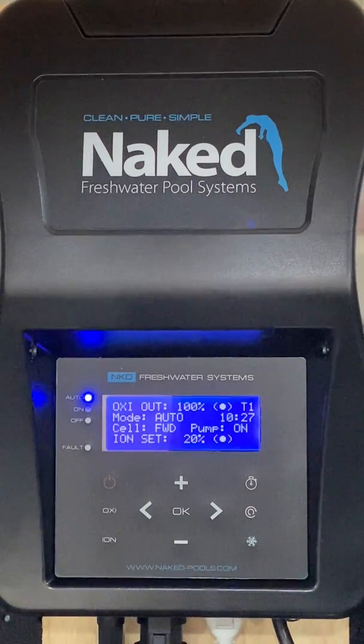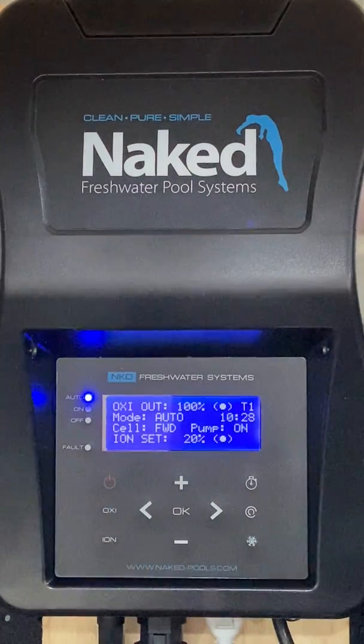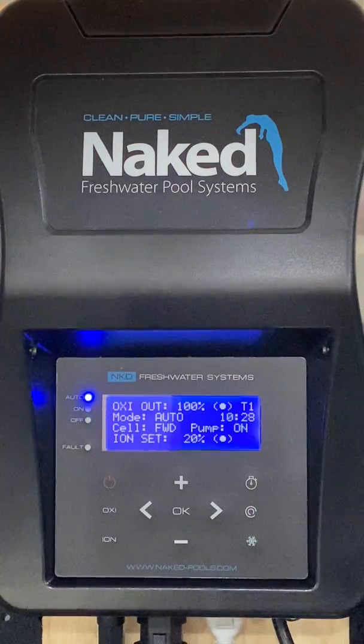The actual time is displayed in 24-hour format. The cell will either read FWD for forward or REV for reverse, indicating the direction in which the oxy cell is currently working. This alternates every 10 hours as the cell is self-cleaning, to remove any calcium build-up on the plates. This interval can be adjusted within the main menu for high calcium areas, from 4 to 16 hours if required.